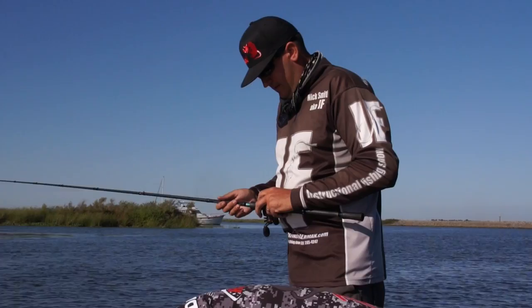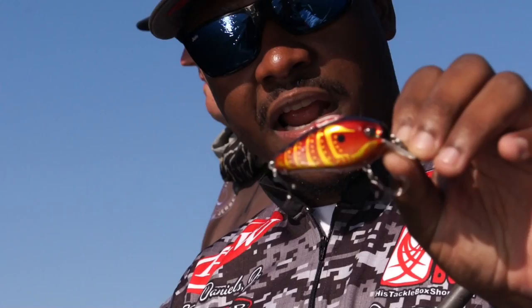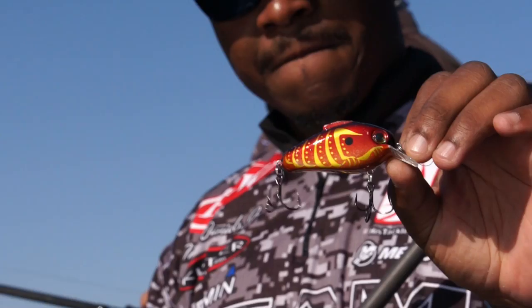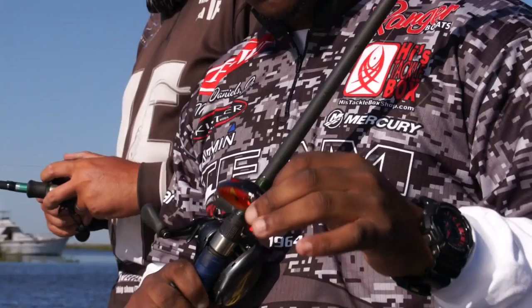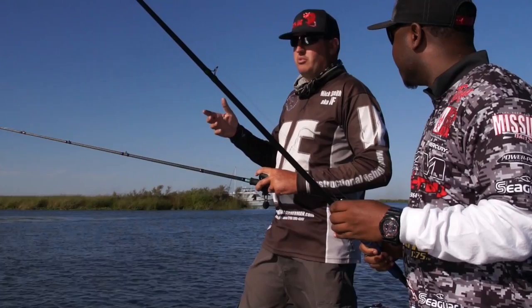They've also got a new square bill that we were throwing this morning — it's called the Echo 1.75 by Rattle Trap. We're out on the Delta so I brought out one of their top sellers. One of my favorite colors is called Rayburn Red — it's a deep reddish orange with a little bit of gold on it, a great crawfish imitator. This time of year on the California Delta the crawfish are really bright and red with water temps up, so this mimics that really well.